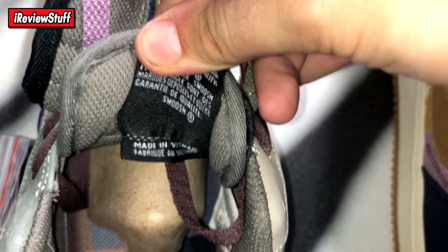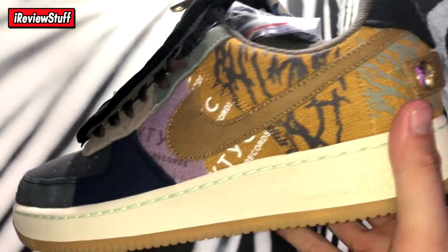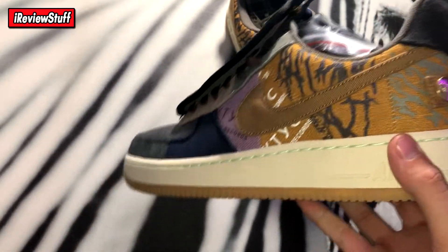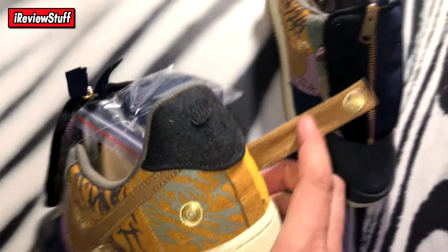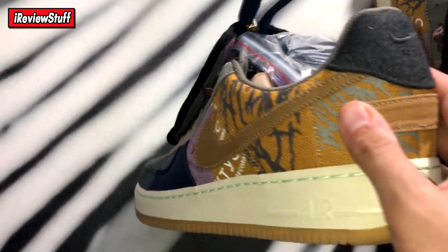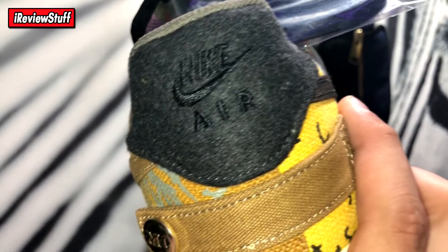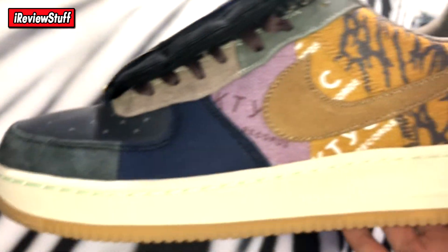Got some stuff underneath the tongue — just regular swoosh branding. The back of the shoe is made out of wool, and you've got the Nike Air swoosh as well as 'Nike Air' embroidered in there. A lot of different colors on the shoe overall.